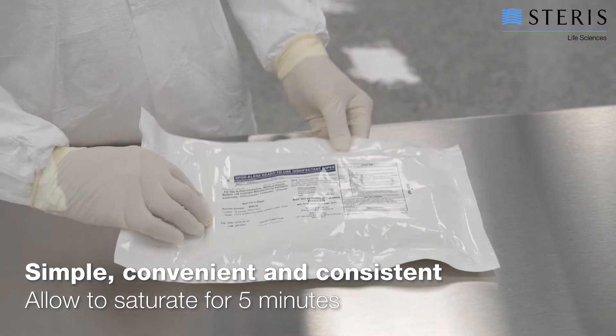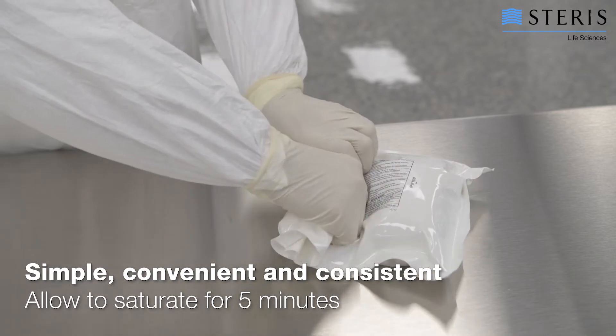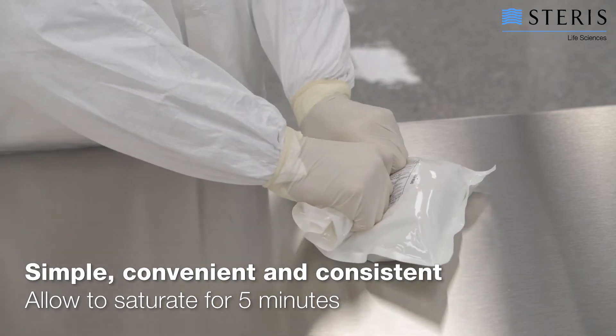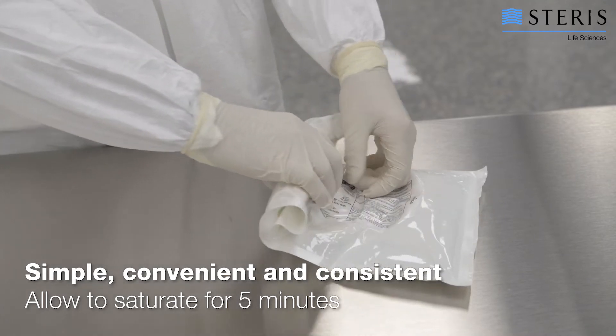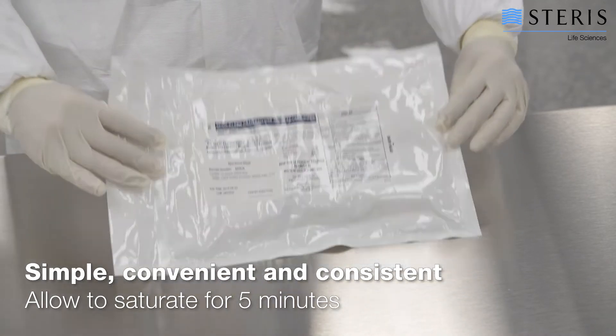The internal pouch allows for maximum chemical stability while offering a simple, convenient, and consistent method to saturate the wipes. By simply rolling the package of wipes, the internal pouch of liquid opens and quickly saturates the wipes.